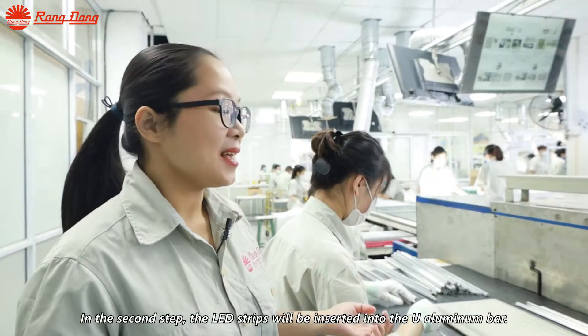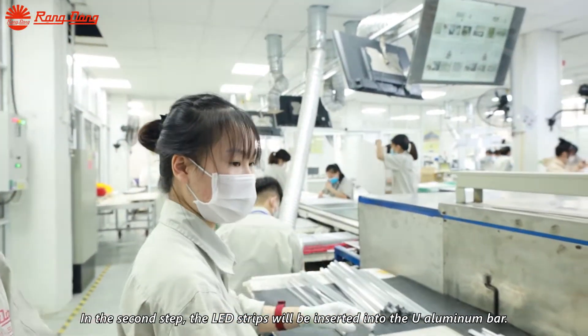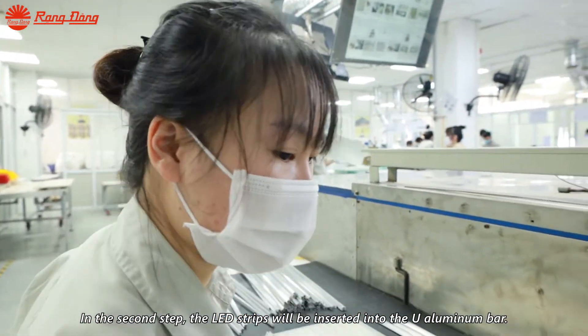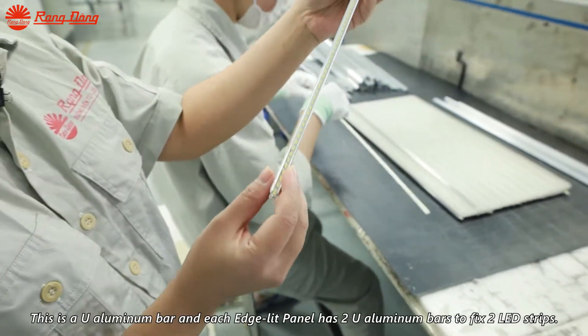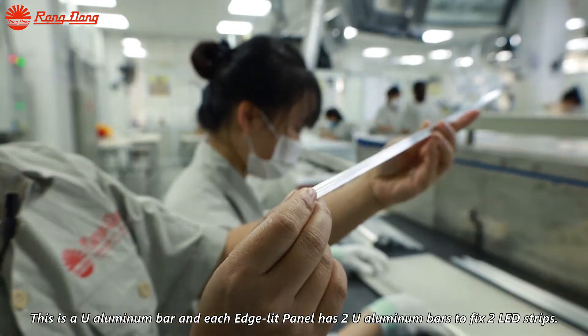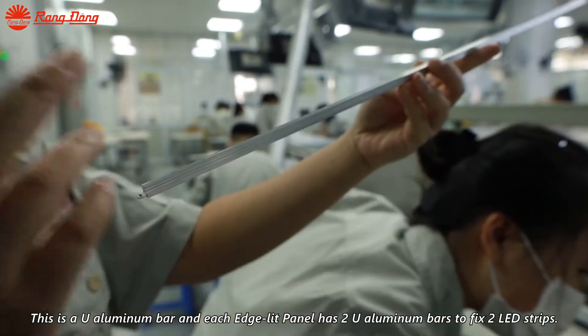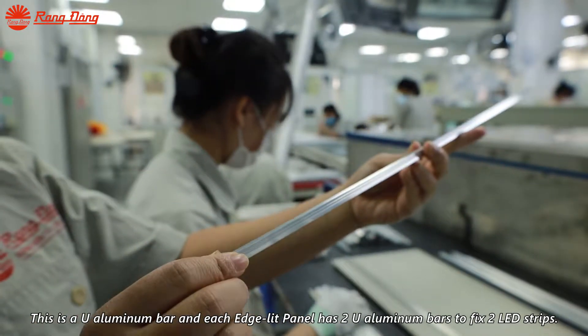In the second step, the LED strips will be inserted into the new aluminum bar. This is the new aluminum bar, and each edgeless panel has 2 new aluminum bars to fix 2 LED strips.